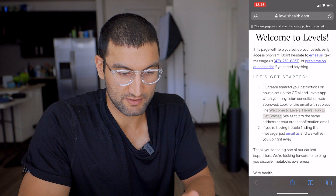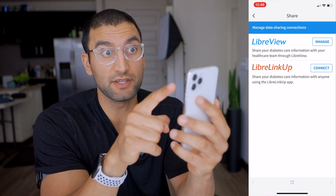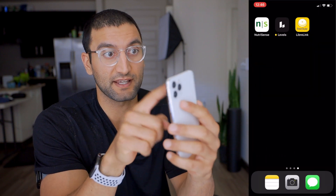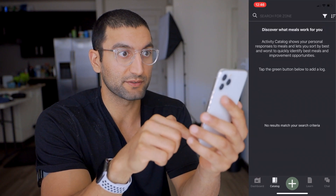Our team emailed the instructions on how to get started. Install the Levels app, which I did through TestFlight because it's beta. The Libre Link app, and then I connected them. You go to Share, then Libre View, and in there I added it. I connected Levels, and now as I scan the data it'll show up in the Levels app. I will get a metabolic score, and it's got the catalog of what meals work for you.